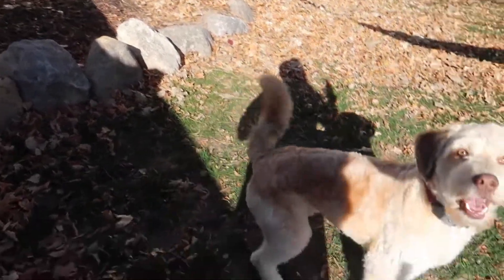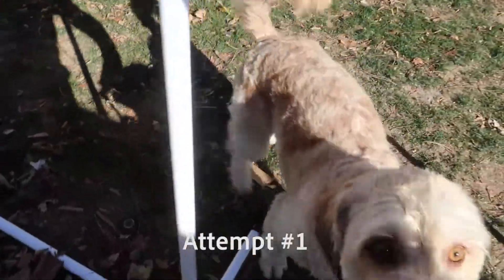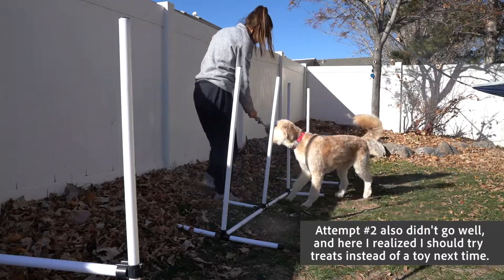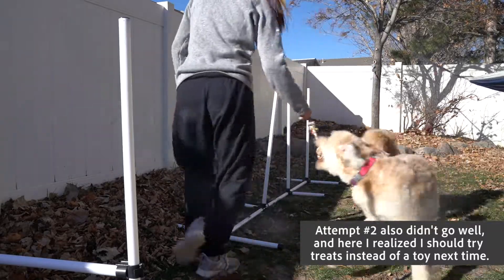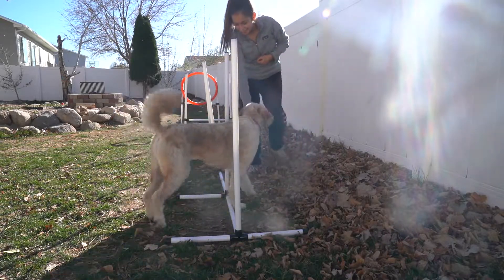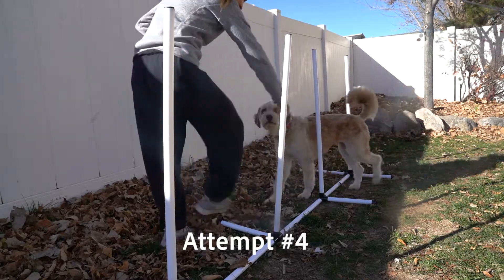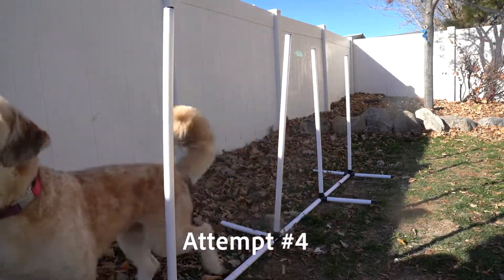Sit. Yes. Okay, ready Bliss? Let's go. Come on! Yes! Yes! Kind of. Yes! Yes! Good girl!